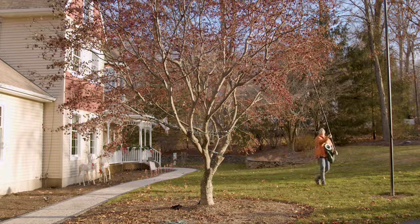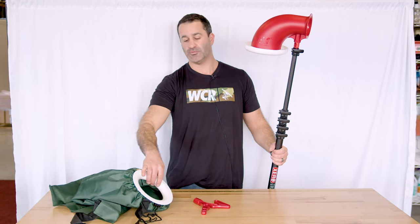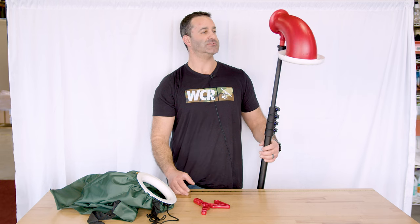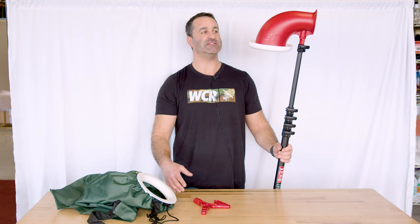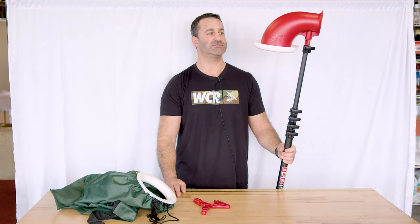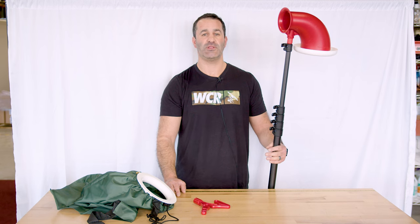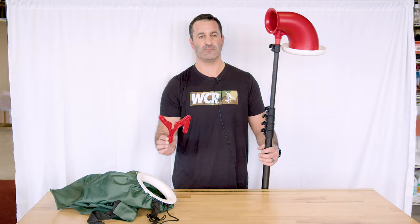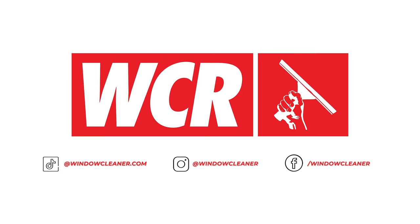It looks holiday-like — it looks like a little elf or Santa hat, which is pretty cool. It's a simple tool, and with something like this you can add holiday light installation to your window cleaning business and make a little extra income in those slower months. Head on over to windowcleaner.com and check out the ELF Easy Light Installer.